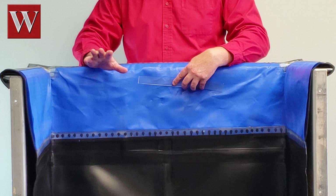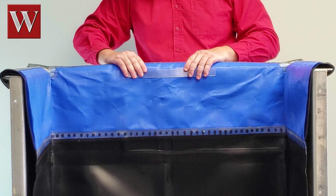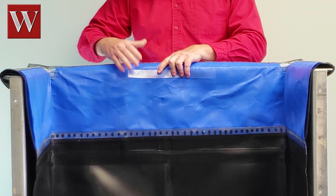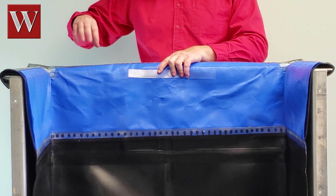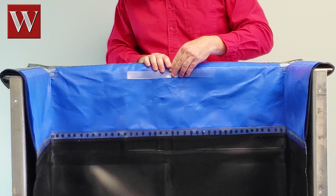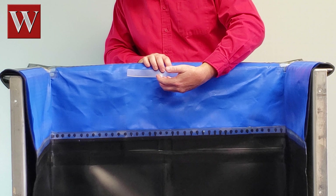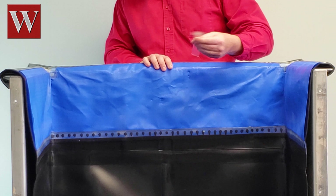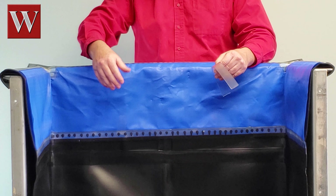Here's the key: other manufacturers have to stop their skirt at the top of the tank, because they don't have the capability to bring the Teflon skirt up onto the rim of the tank. The result is that the piece of PVC holding the skirt on is sitting right where the chrome fumes are. The strip deteriorates, and now your skirt is floating in your tank.